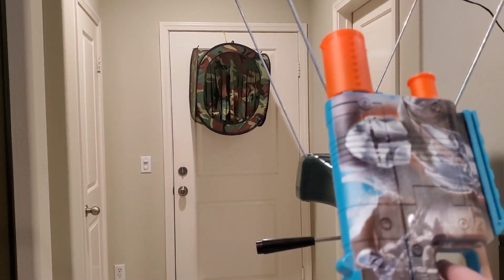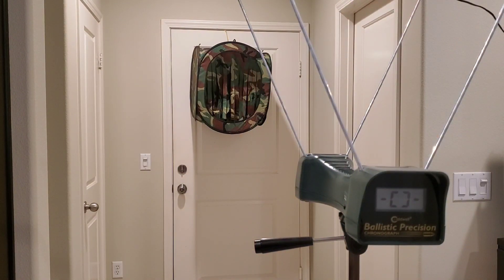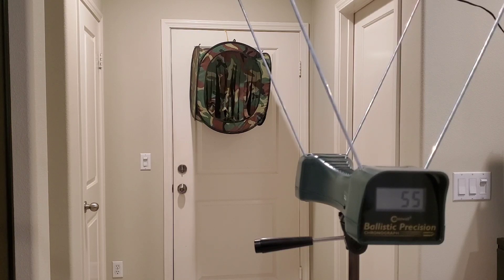Here we are at the door with the Mandalorian blaster. Let's go ahead and fire it over the chronograph — I've got four darts in there. I'll try the ones that came with it first, then maybe try waffle heads to see if there's a different FPS — probably not, but we'll try just in case. Firing those four: 47 — error — 49, 55, and we're out.